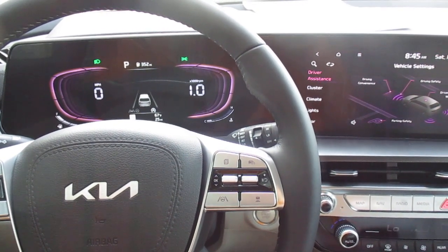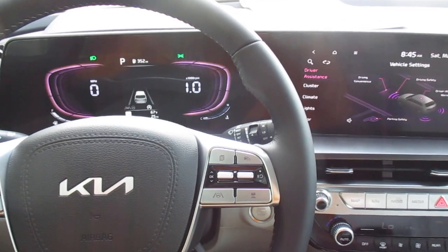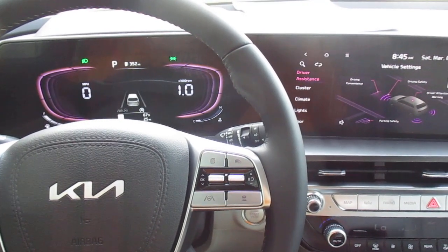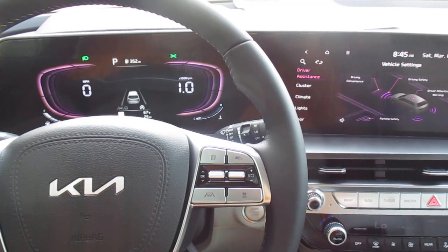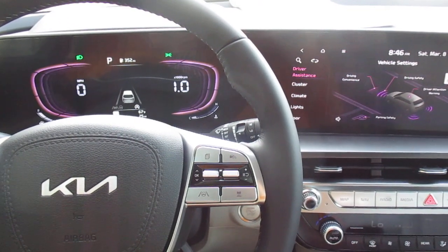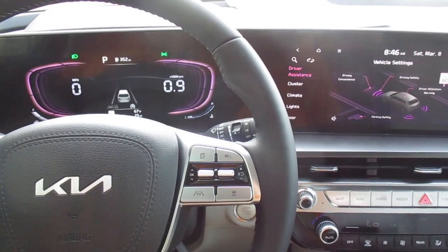So we're going to be taking a break from our EV week to tips and tricks — we'll pick that back up next week, almost over with that. But today we're going to talk about turning off our lane departure warning system and lane keep assist. We are in the 2025 Kia Sorento S, and we'll go ahead and get started.